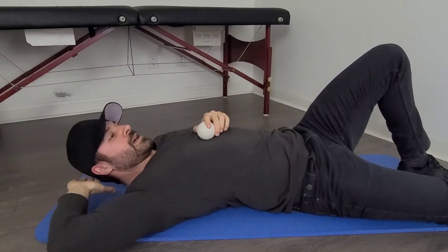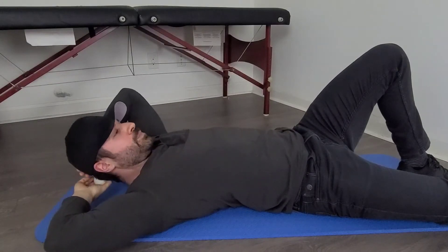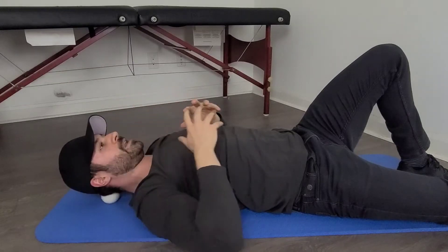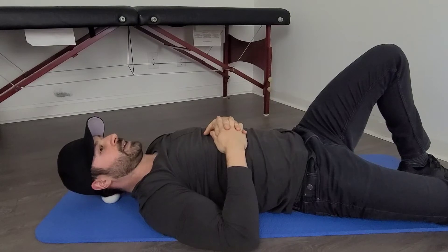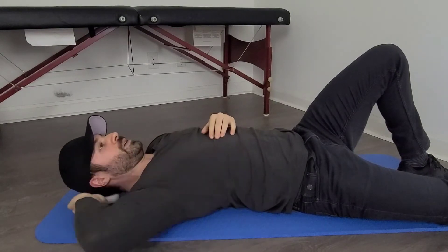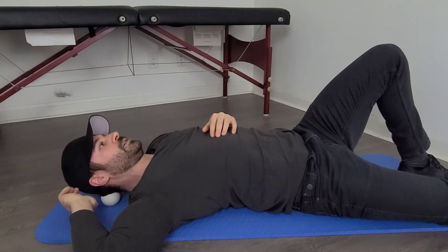You've got to find the absolute base of the skull where it meets the neck and place the ball right underneath. At the beginning, just the weight of your head — while keeping the front of your neck really relaxed — should be enough to get this going. Then you can start moving side to side, or moving the ball slightly to the side to find the areas that are tight, and just go side to side.